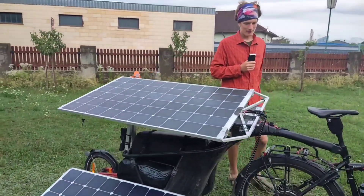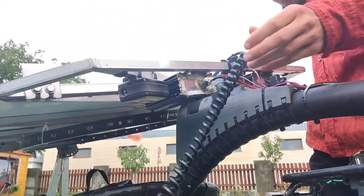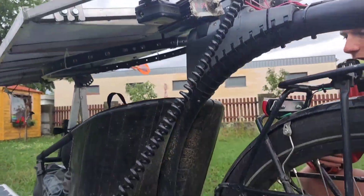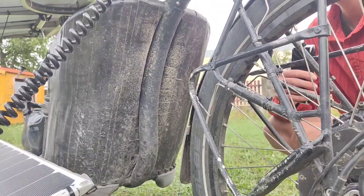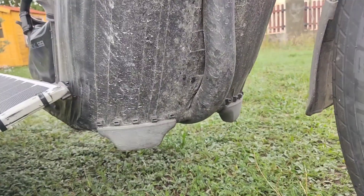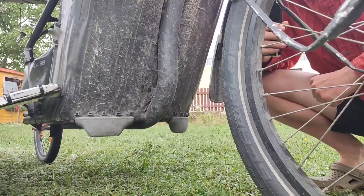In the front we have an Abus alarm box — when we leave the bike alone we turn it on and if somebody shakes the bike the alarm goes off. We also put a mudguard made from duct tape, which works great: it's light and it keeps the luggage clean from dirt.